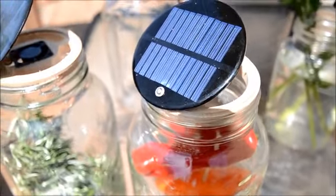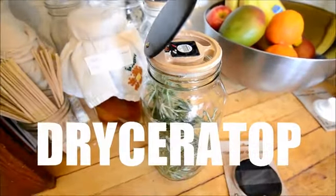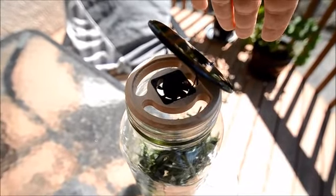Hey Kickstarter, we're back with another amazing little invention for you. We're calling it Driceratop. Driceratop is a 100% solar powered food dehydrator for mason jars.